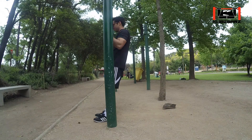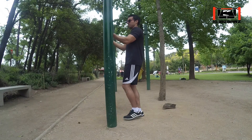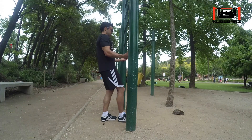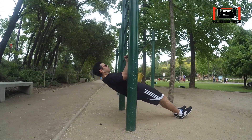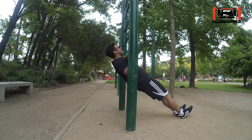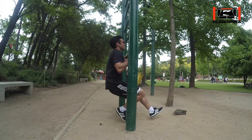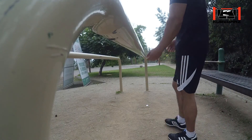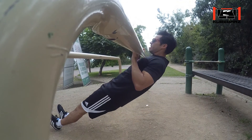Now repeat the same procedure but lowering your body using a bar placed lower than the previous one. This way your biceps and shoulders will carry more weight. Keep lowering the height of the bar every time you feel stronger and comfortable doing the previous exercise.